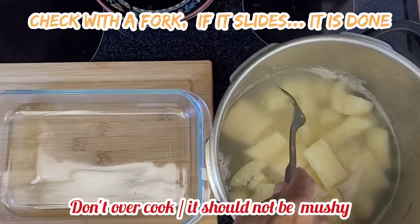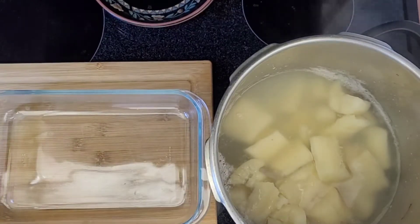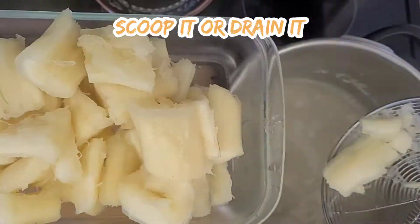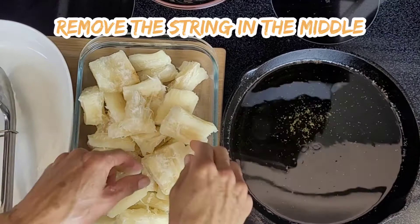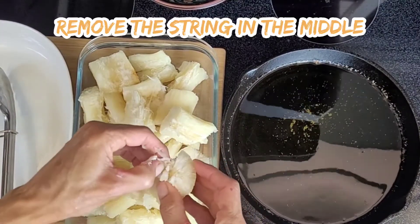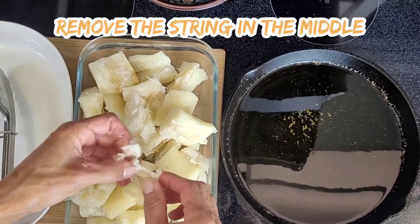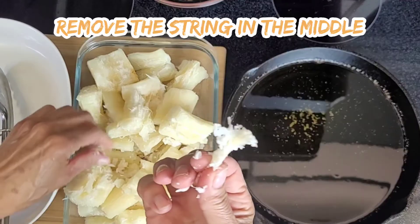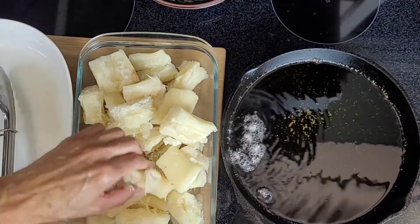Check if it's tender, then scoop or drain it. Remove the string in the middle — it's hard and it's not edible.